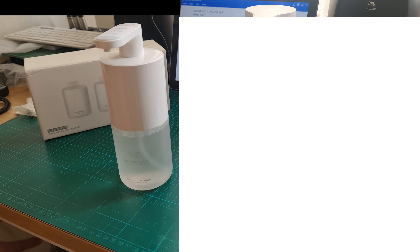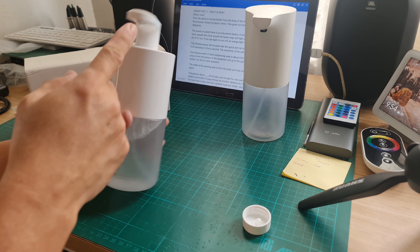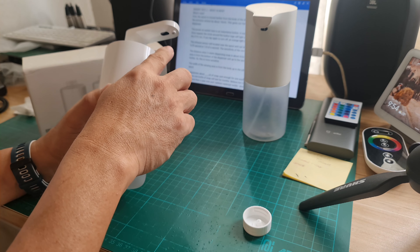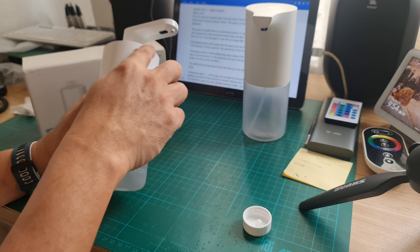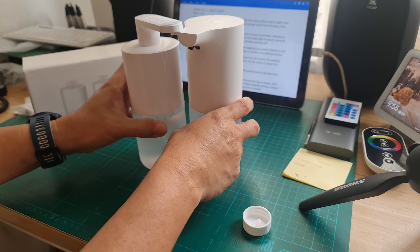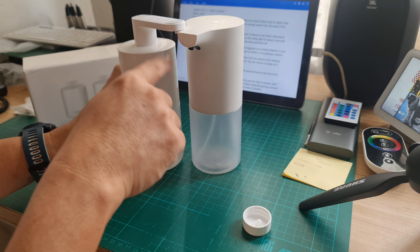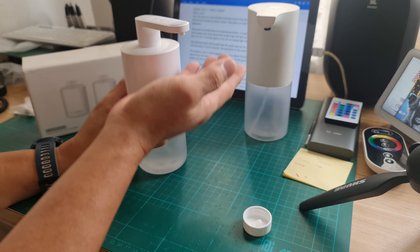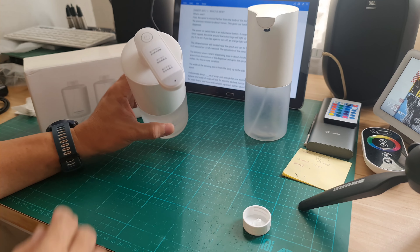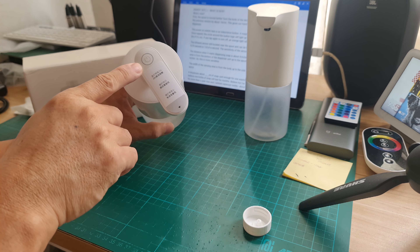So what's new? First, the spout is moved farther from the body of the device by about 30mm and it's also higher than the previous version by about 16mm. This gives our hand enough space from the body of the dispenser.